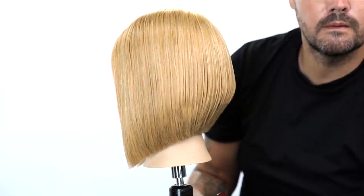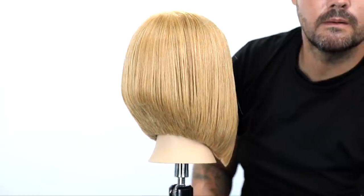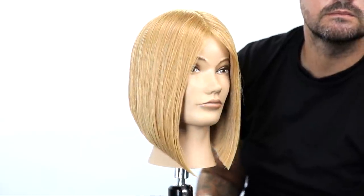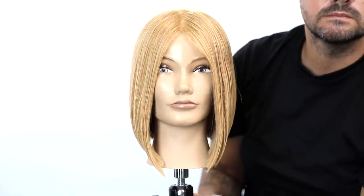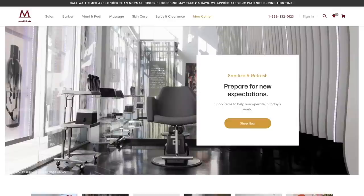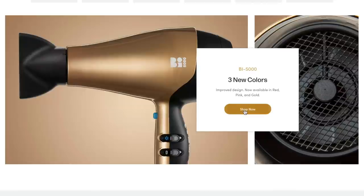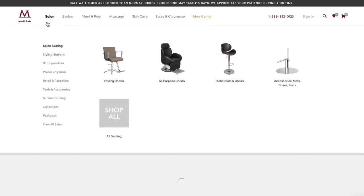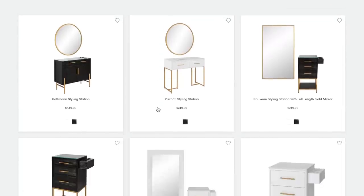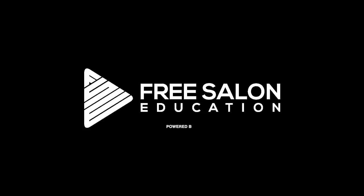Check it out guys — here's the end result: beautiful seamless graduation, an A-line feel to it. Hope you guys like it. If you did, make sure you hit that subscribe button — I've got videos like this coming out all the time. Anything you're looking to learn, let me know in the comments below. Hit the like button and share this with your friends. Thanks for watching. By the way, freesaloneducation.com is powered by my friends at Minerva Beauty — if you're looking to upgrade your salon furniture or equipment, they're the best in the business. Go give them some support and check out minervabeauty.com and @minervabeauty on Instagram.